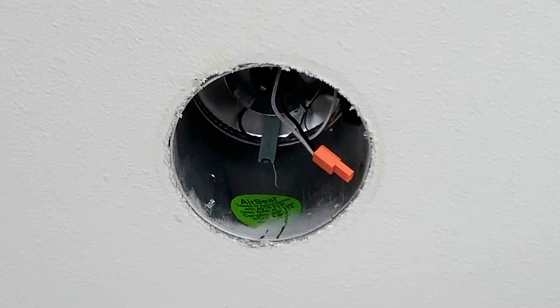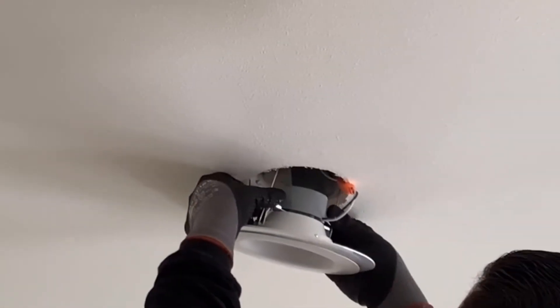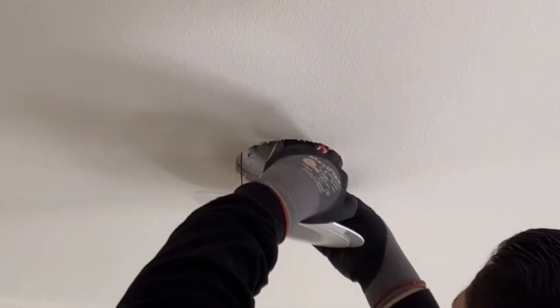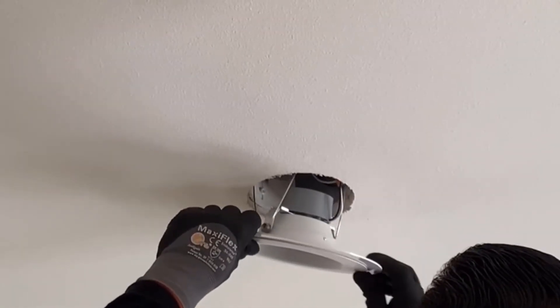This is an example of a recessed can — this one's actually clean. When installing the light, you just place the goof ring around the light. The goof ring is essentially sandwiched between the light and the ceiling, and held in place by the light.